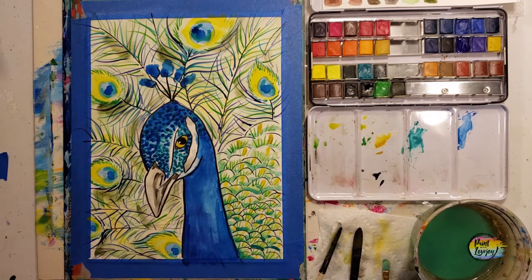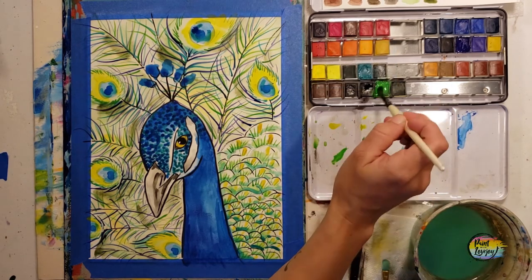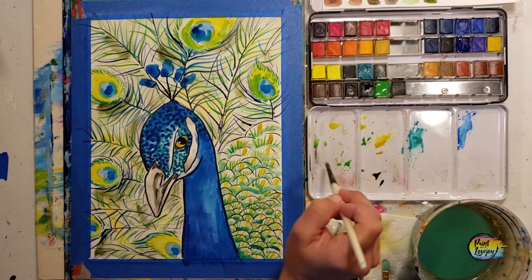We're going to go back in and add a little bit more intensity — going back into the green. I decided I didn't really like the yellow in there, but if you like yours where it is, you do not have to go and add more touches. Or if you want to add something that I do not add, please trust your instincts and add that.